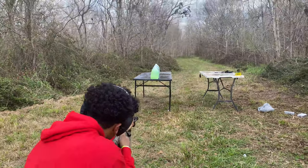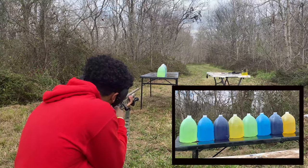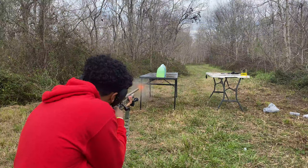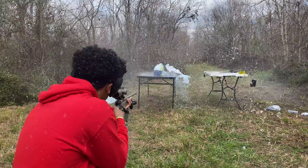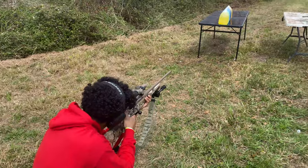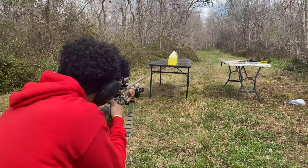Gideon's about to take a shot with the 6.5 Creedmoor. Good shot. That last shot went out of the side, so we're going to try to catch this one more time and see if we can catch this round.